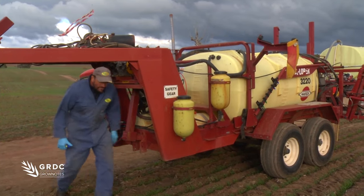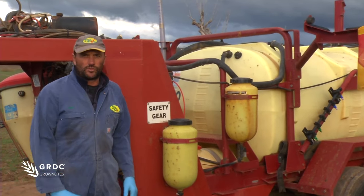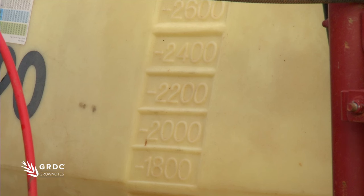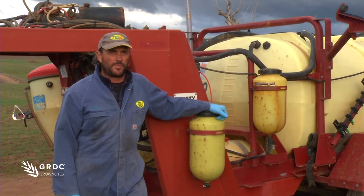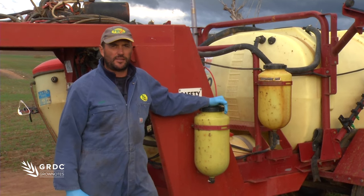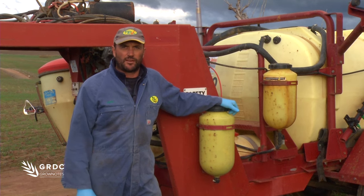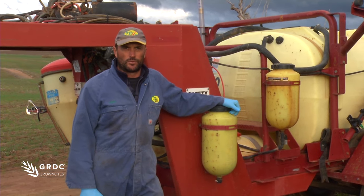Going through that process is really important so that we have the right figure for how much water is going in the tank. You'll notice the tank indications are all the same spacing up through the tank, but the tank bulges in the centre, so the accuracy of those markings is quite questionable. They'll be accurate at the start and finish of the tank, but when you're going back for a part load, you don't have the accuracy you need to get the right amount of water in.